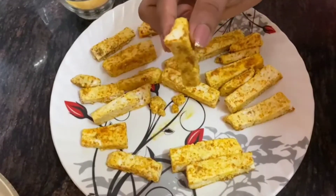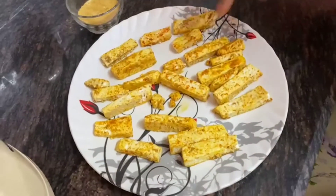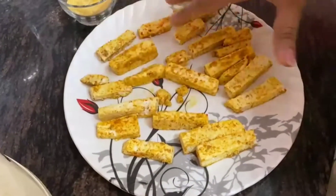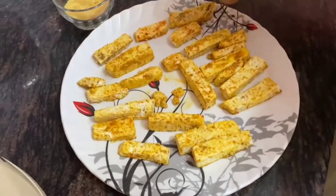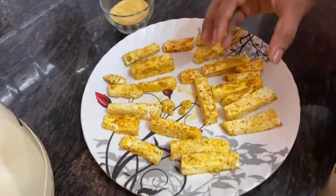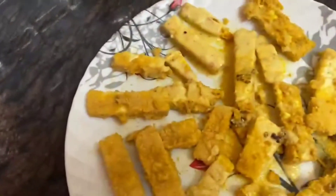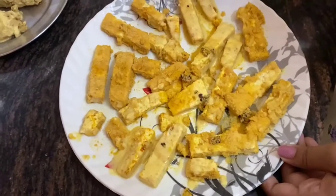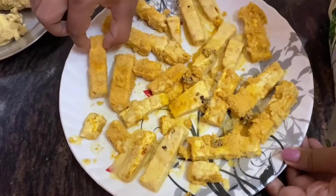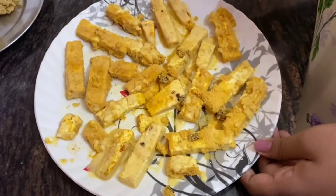I cut the paneer in long slices, a little thick so it is easy to pick up and won't break. I have added all the masala — haldi, namak, mirchi — and blended it with the paneer in all four directions. I marinated the paneer for five minutes so it will be flavorful. I put a plate on it, added oil to the pan, and coated the shaped soya mixture in the cornflakes so it will be very crunchy.